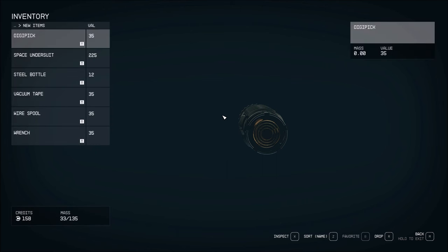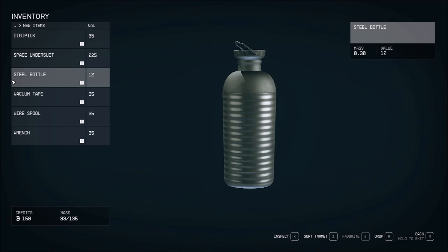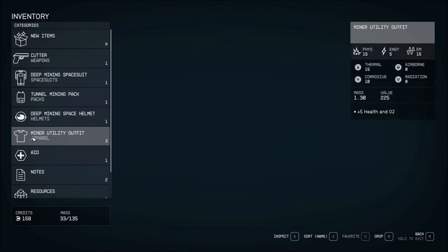No, inspect. Yeah. Is that used to pick locks? Steel bottle, vacuum tape, wire spool, and a wrench. Okay.